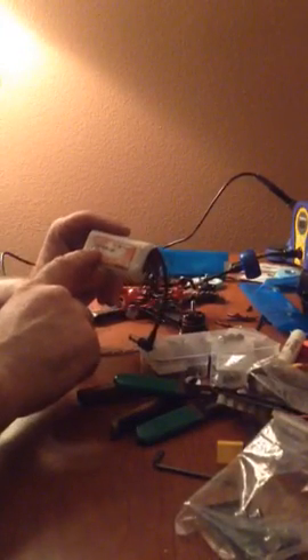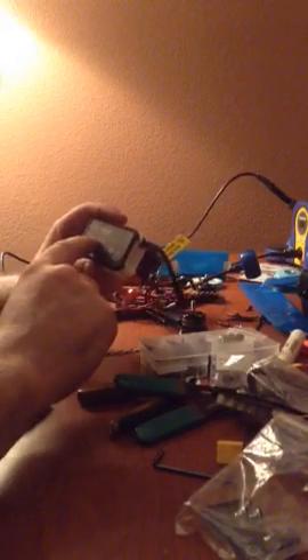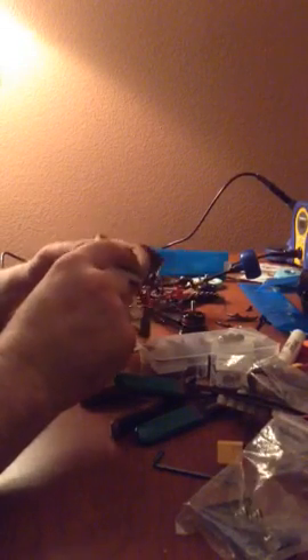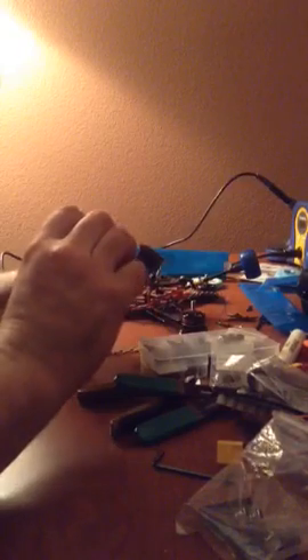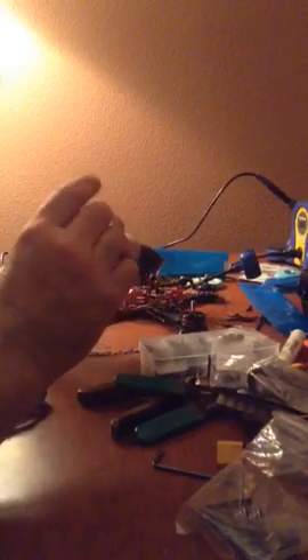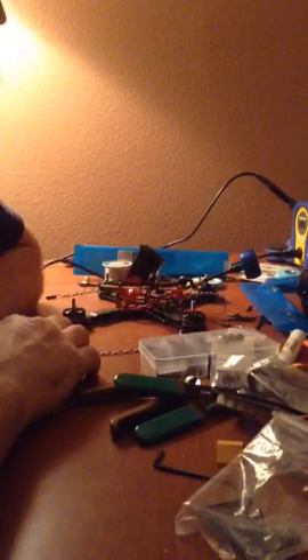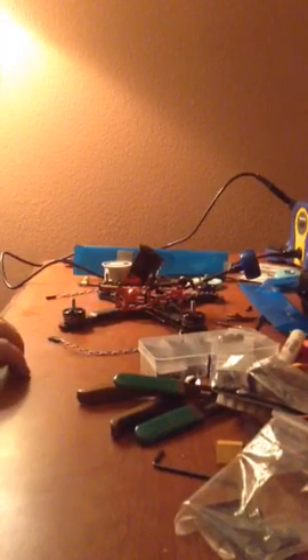I also got this, again from Strix: a 3200mAh battery for the headset. Pretty nice. This is the factory Fat Shark battery, an 1800mAh. That 1800mAh is probably about the same size as the old Fat Shark goggle battery. Also from Readymade RC.